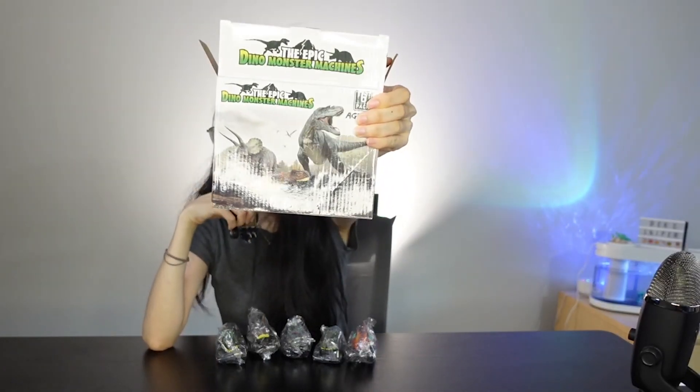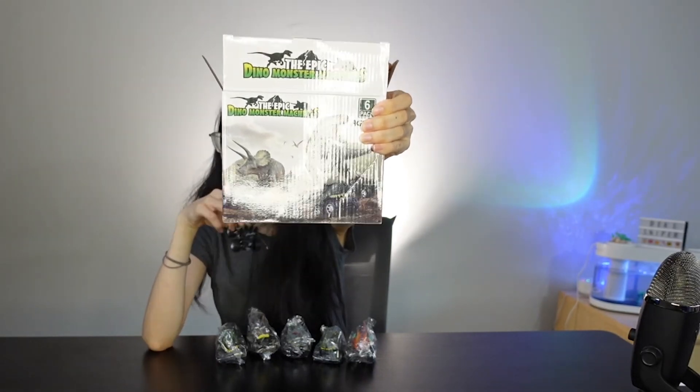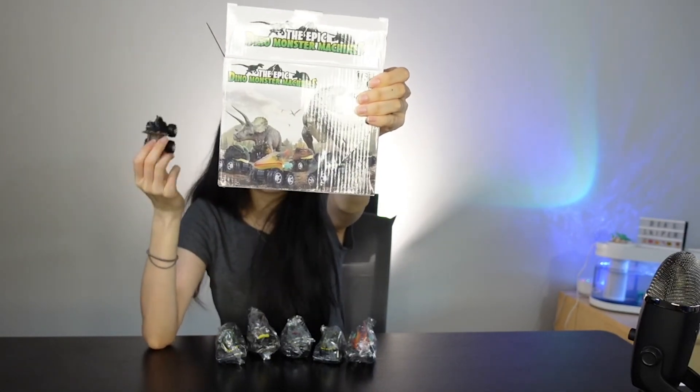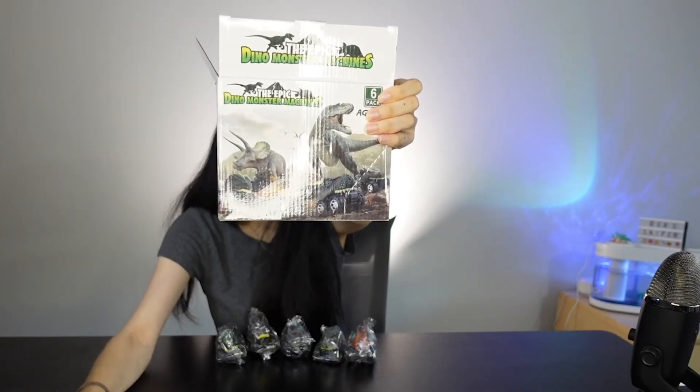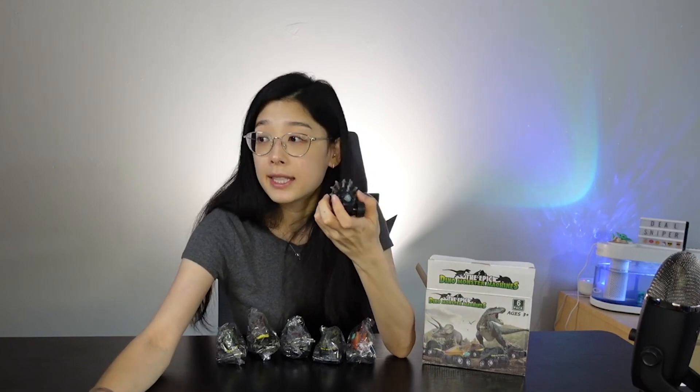Here you go — your six-piece dinosaur gift. I'm pretty sure there are girls out there who love dinosaurs as well. Just pull back, release your hand, and this is a no-battery-required toy. Perfect for all ages three and above. All the sizes of these toys are around three inches long. Safe plastic material, easy to grip, easy to carry, super lightweight and super compact.